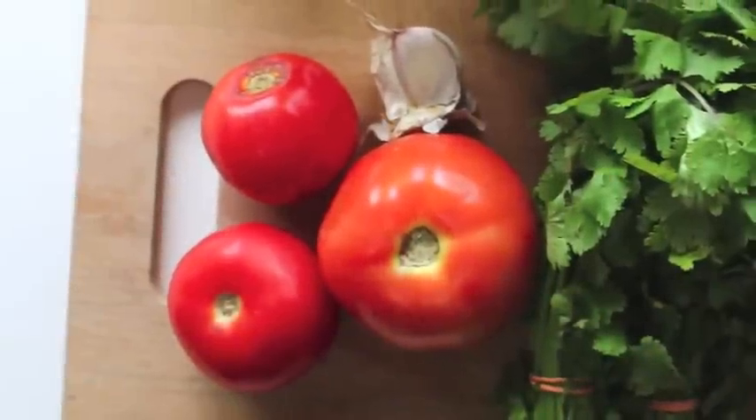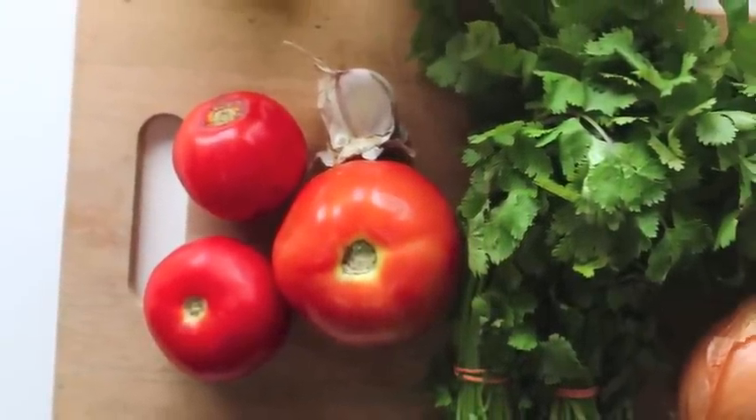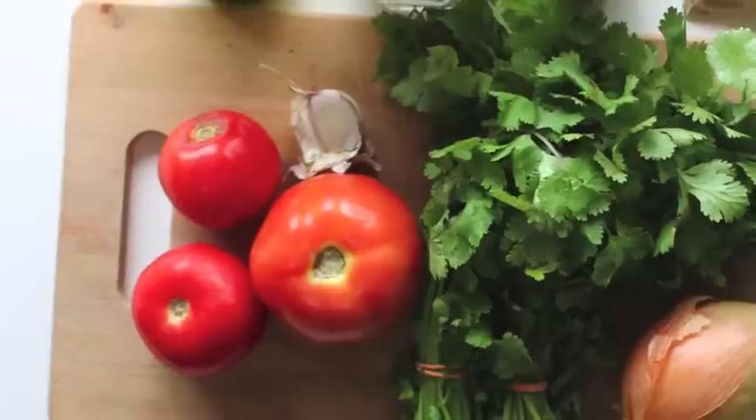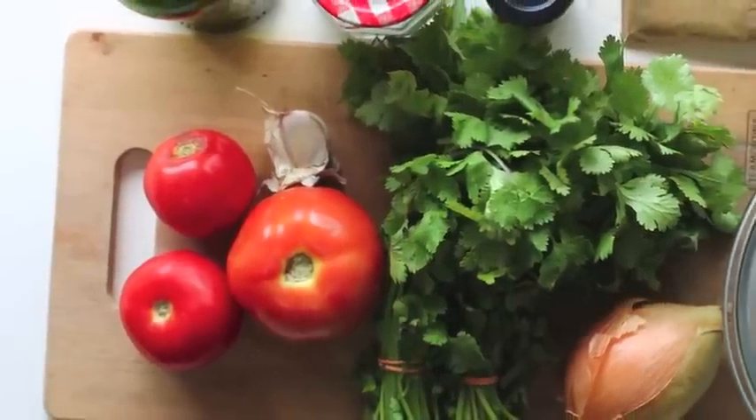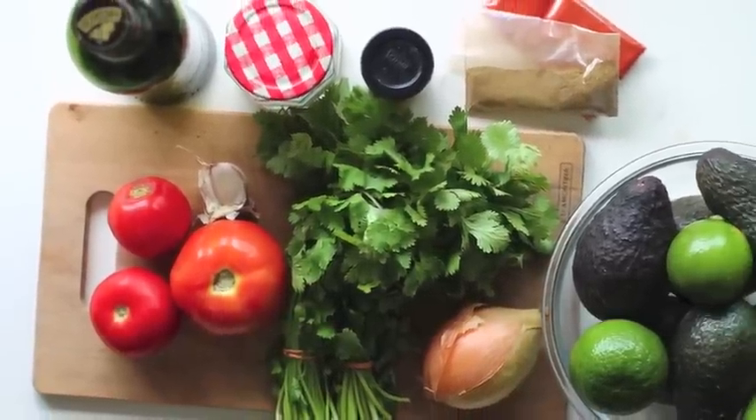Start by gathering all the ingredients you see in this picture: tomato, garlic, cilantro, onion, lime, avocado, and salt and pepper.